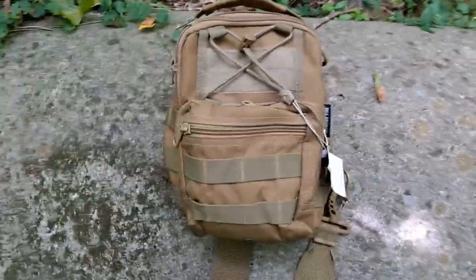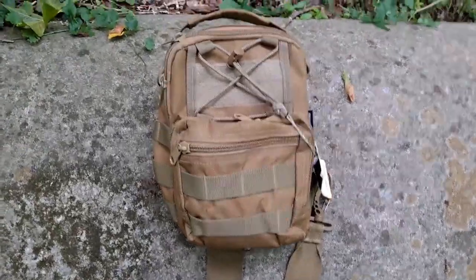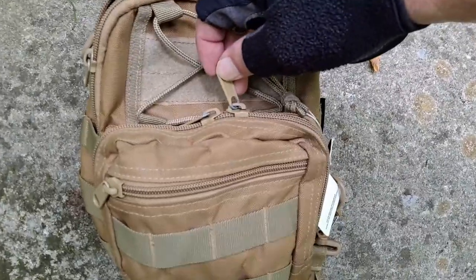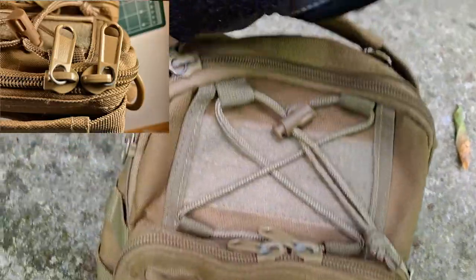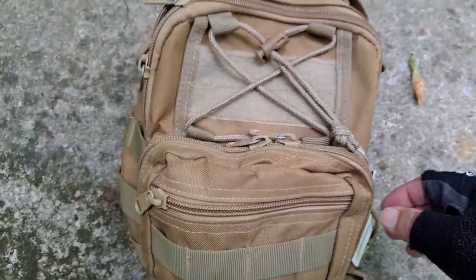The quality of construction is really good on this. I've been carrying it as EDC for two years, and the only wear you can see is a little bit of the tan that's scraped off of the zippers. That's it — no other damage or wear and tear to speak of whatsoever.